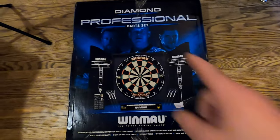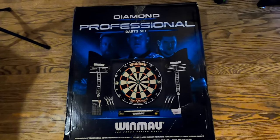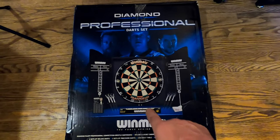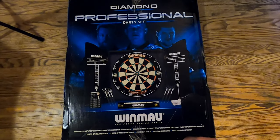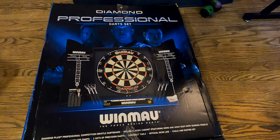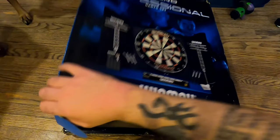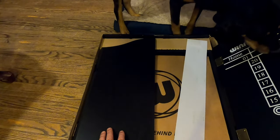I bought the wife a Winmau Diamond Pro professional dart set — it has a Winmau Diamond board, it's going to be a blade six. We're going to open this up now guys. First impression: it's freaking heavy, a lot heavier than I thought it should be. The hound dog likes boxes so she's going to get her nose print all over this dartboard set.